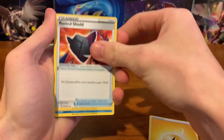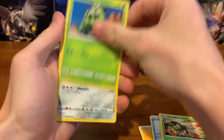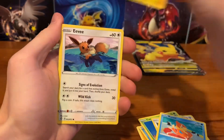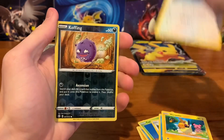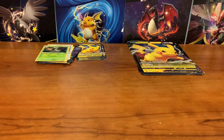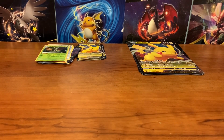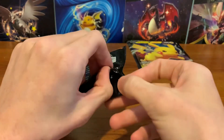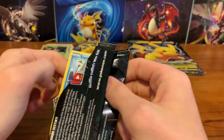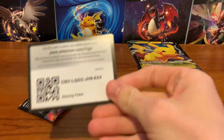Electric Energy, Rusted Shield, Cramorant, Dartrix, Cacnea, Cuffin, Weasel, Morpeko, Eevee, Coughing, and Decidueye. I don't really know if weighing packs is working — we're getting mixed results. But those really light packs — we got four of them that had nothing — so you can definitely identify those.